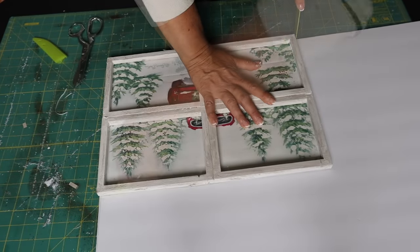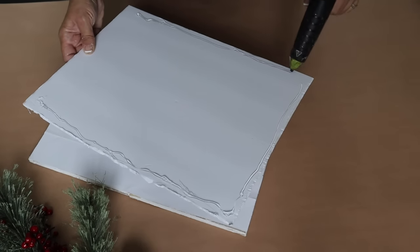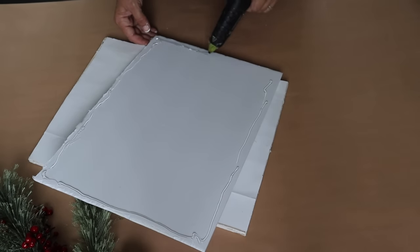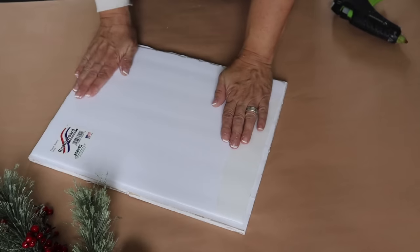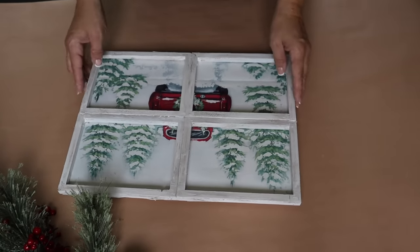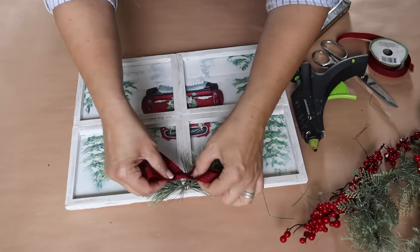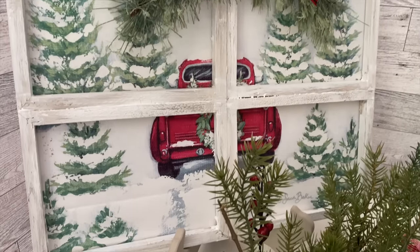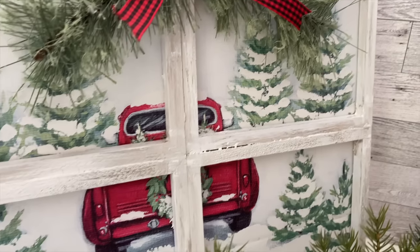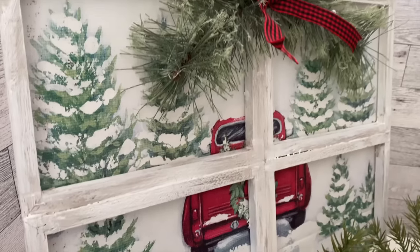I decided to add a piece of foam board behind it for a little more stability — totally optional, but it really makes it nice and secure. I cut out a piece of foam board from Dollar Tree and hot glue it to the back. Then I attached some greens with my staple gun — you could hot glue them on too. I hot glued on a really pretty red check bow; this ribbon is from Dollar Tree as well. Look how beautiful this turned out! Be on the lookout for pretty gift bags like this — Dollar Tree always has really cute ones every season.